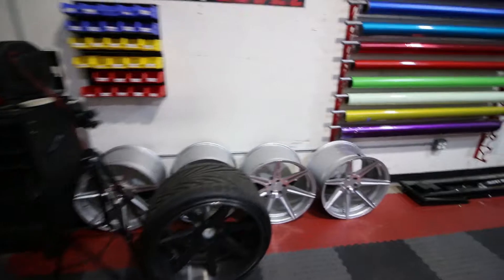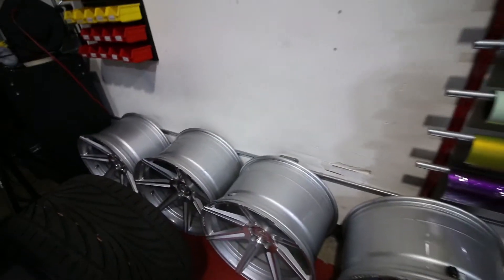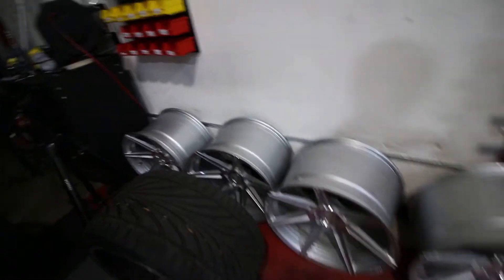We used to have these 20 by 12 wheels sitting over here on the car. These are made by Ferrada — they are 20 by 12s all the way around — but unfortunately we were having issues with them and we ended up cracking three of them, replaced the three, then another one cracked.